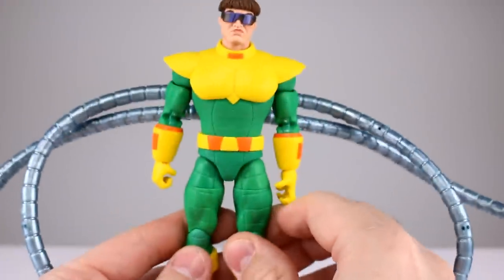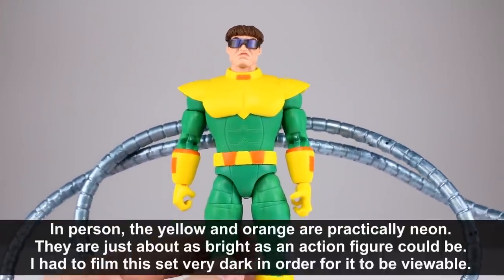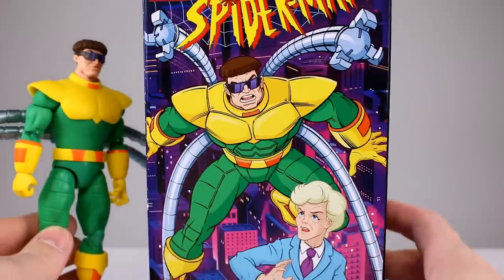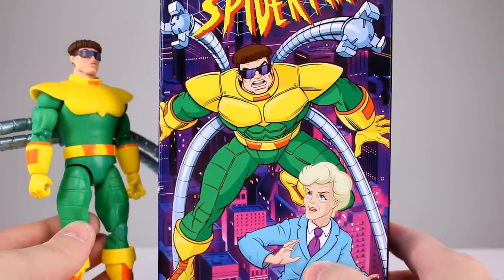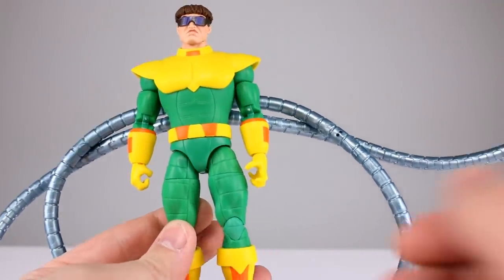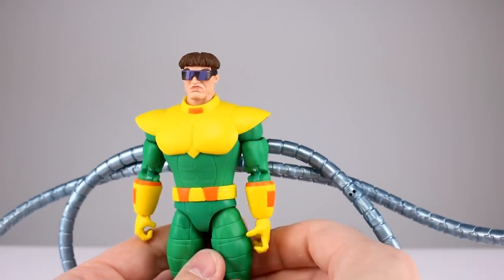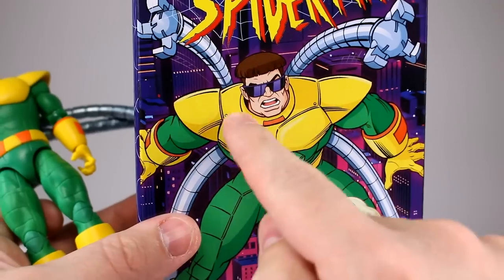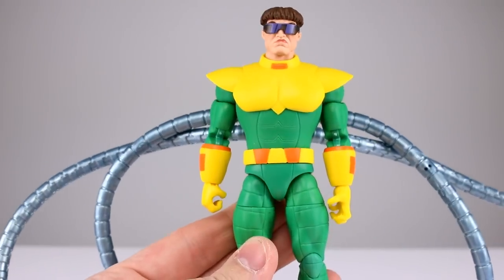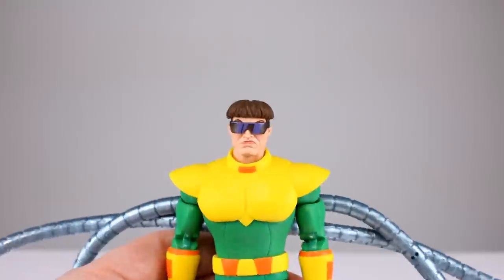Now let's talk about Doc Ock. They screwed the colors up. The green's close enough but the yellow is way too bright and the orange is even brighter — it's nuts. It's not that hard to just match the colors; you put the colors right on the box. The orange is not supposed to be neon orange. This looks so cheap: zero paint on the yellow, just bare plastic. There's no line work — no rivets, no detail around the chest plates — nothing to bring it to life at all.